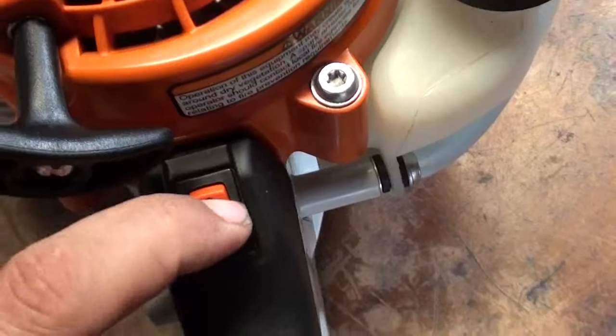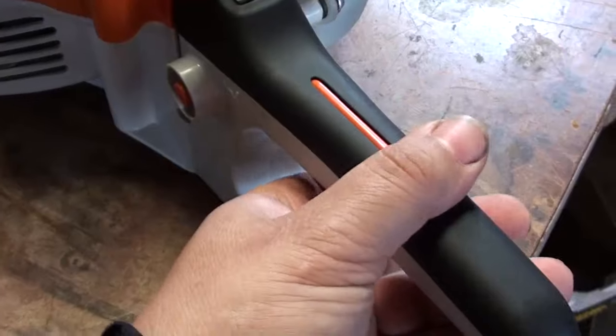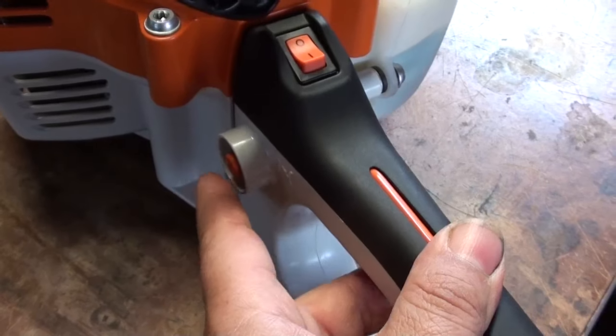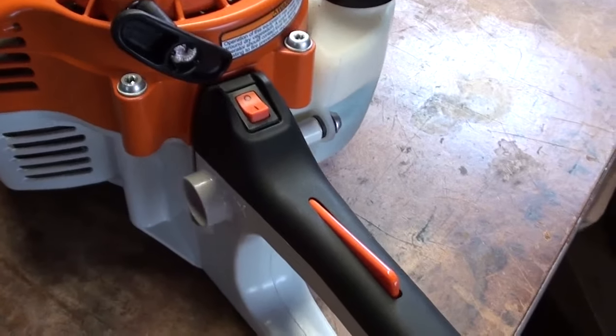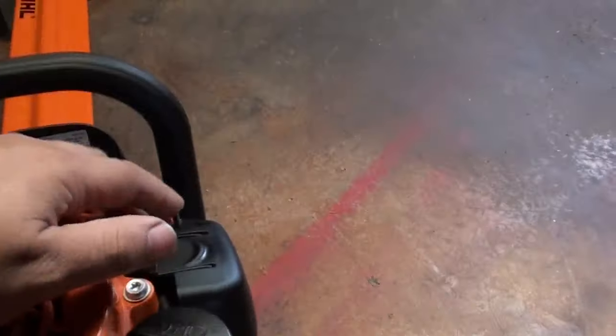Anyway, let's look this machine over a little bit. You've got your on/off switch right here, you've got your lockout — you cannot pull the trigger unless that's down, just like a chainsaw — and you've got a throttle lock over here for starting. You would depress this trigger, push the button in, and while you're holding the button let go of the trigger; that's going to lock it into fast idle for starting.